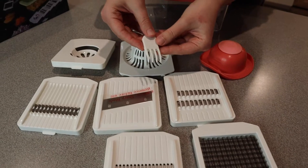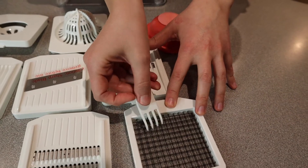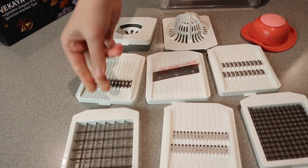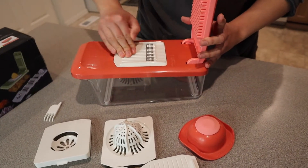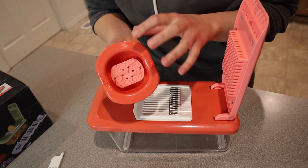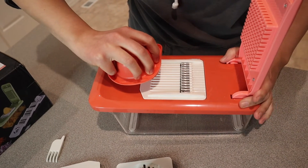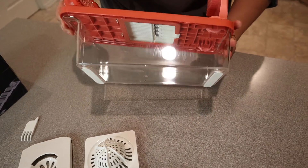It also comes with a little cleaning tool that helps you get into some of the little cracks you might not be able to reach with your dish sponge or your finger. So basically what you're going to do is pick which dicer you want to use and put it in this slot. For example, if I was going to make waffle fries, I would just fit this one right in there, click it into place, and push the potato — or whatever item I'm slicing — right in here.